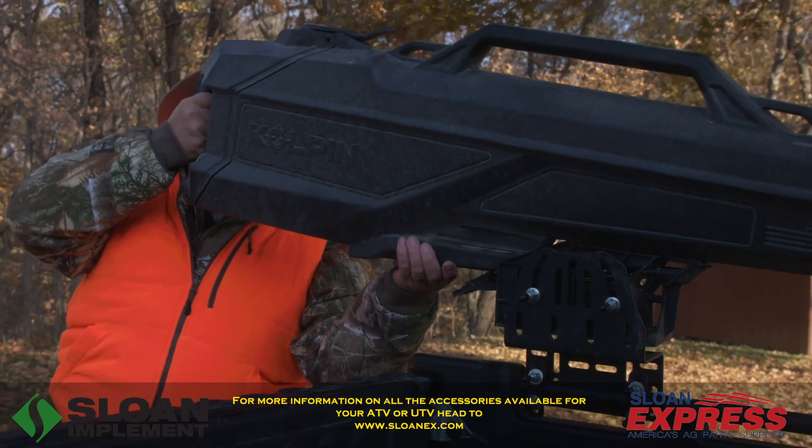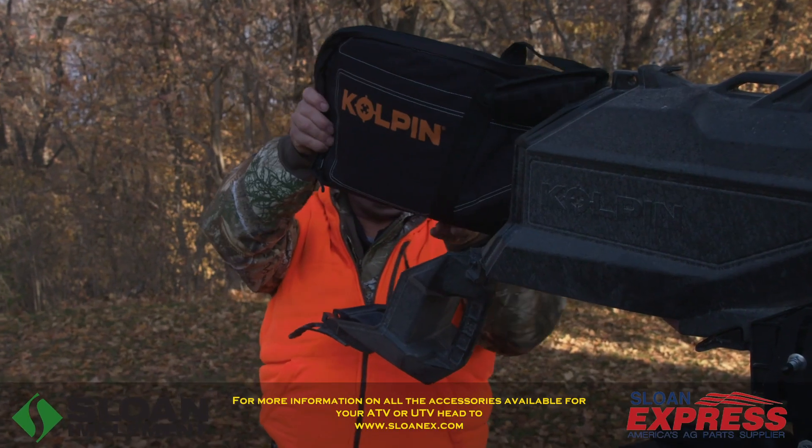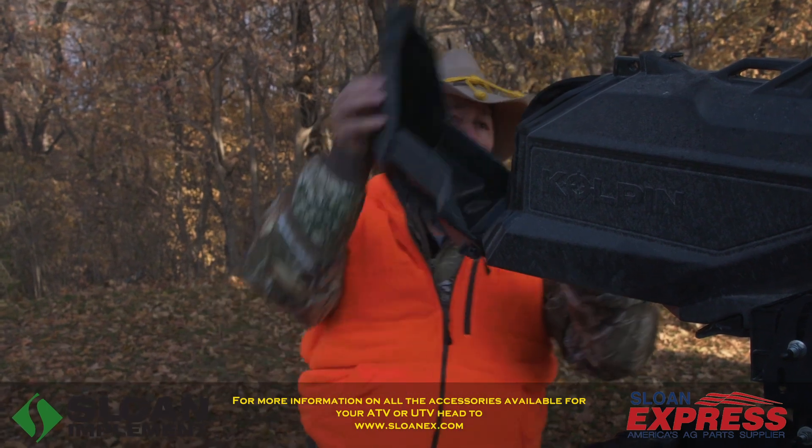Moving to the other side, we've got a Copeland removable gun scabbard. With this, we can put our Savage 220s in there. They're protected — they can't bounce around. What else could you ask for?